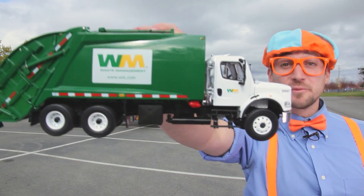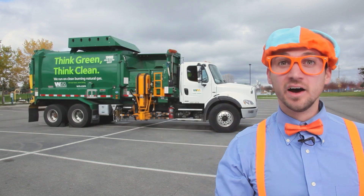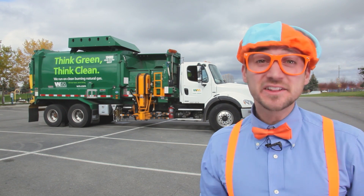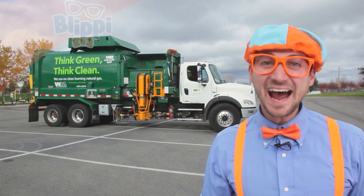Hey! Look at what I got — a garbage truck toy! A real garbage truck! Are you ready to learn about garbage trucks and recycling today? Yeah! Let's go!